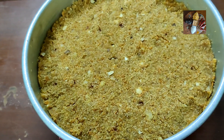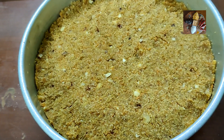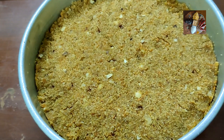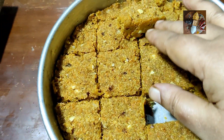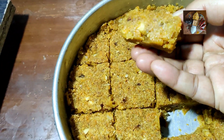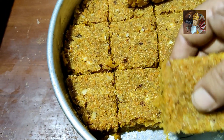Now the cake is ready. Allow it to cool thoroughly, then cut it into pieces and serve. I have cut the pieces of the cake — it is cooled thoroughly. See, they have come out very nice. The cake is ready to serve.